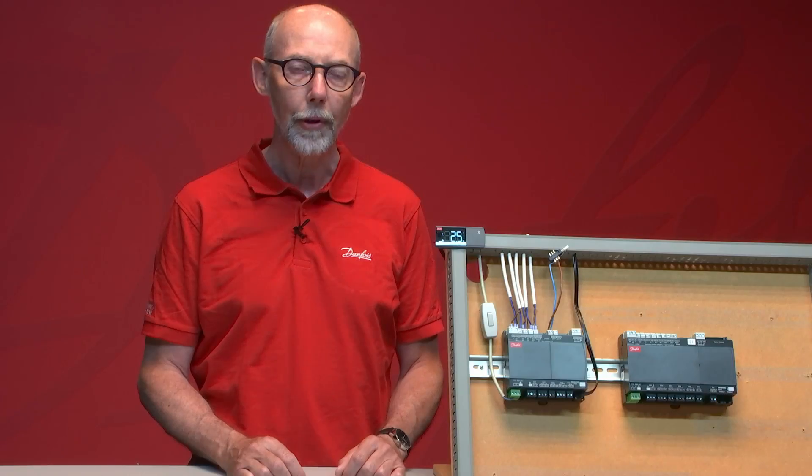Hello, I'm Ken from Danfoss Climate Solutions. Welcome to this Danfoss Out of Cool training video. Today we will focus on our AKCC55 Waterloop controller, and we will start with a brief introduction in our refrigeration lab.